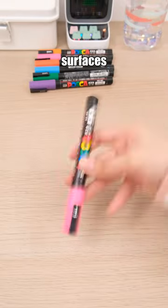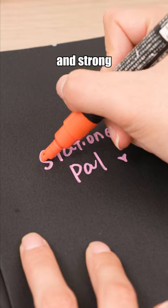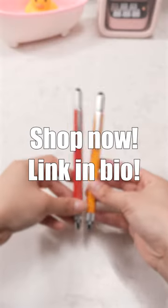You can create art on various surfaces using the Uniposca paint marker. Moreover, it boasts high ink saturation and strong coverage. Shop now, link in bio.